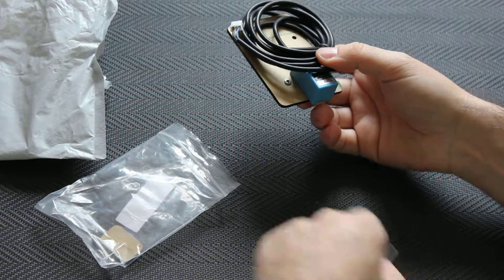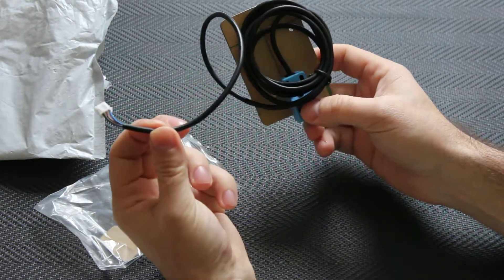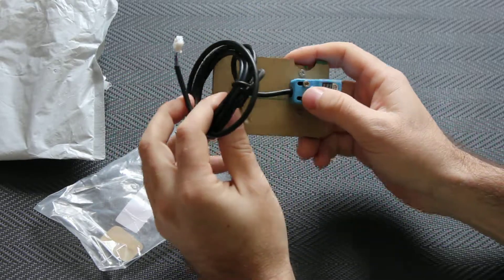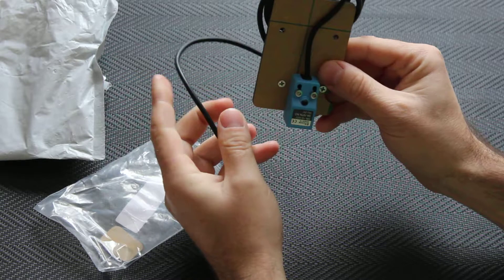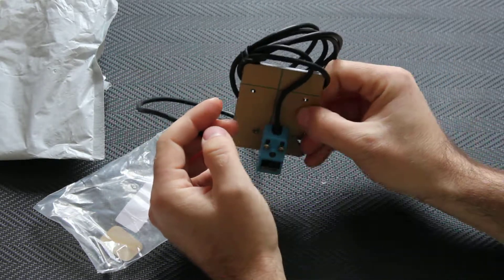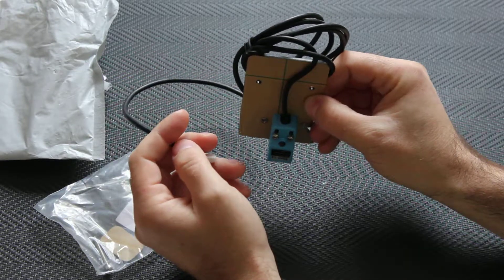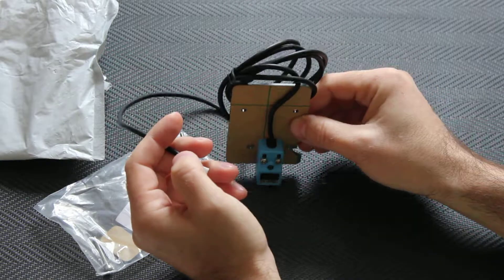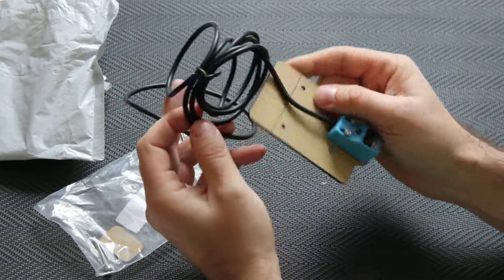Here is the sensor. You connect it to the Z axis switch, the end switch, and you mount it on your 3D printer. So every time it has to do something it measures the distance between the head and your pad, so it auto levels the printer.